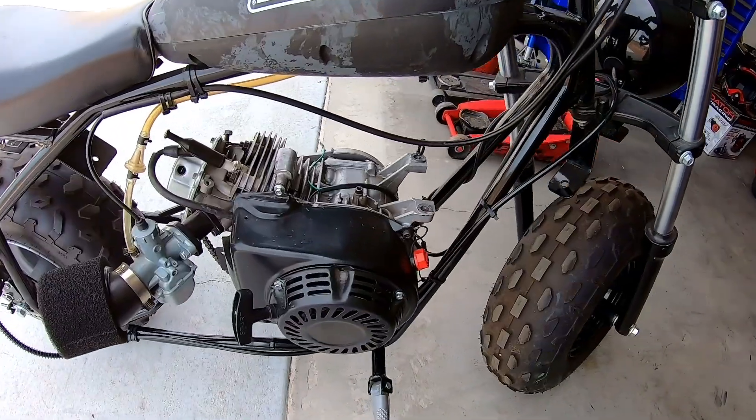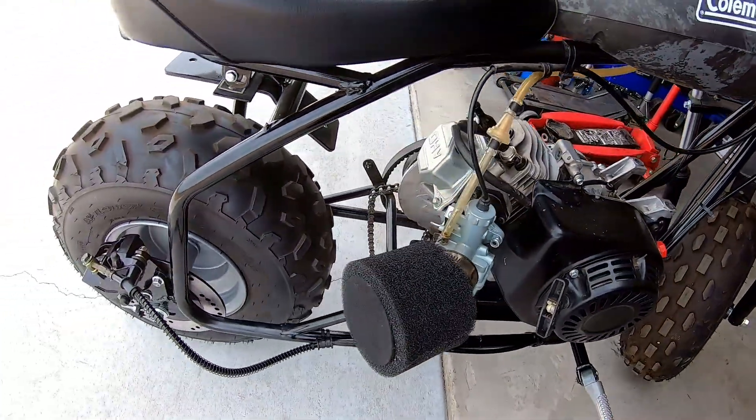We'll see if we lose any top speed — it might actually be similar because with the 5-to-1 ratio the bike is only turning in the 5,000–5,500 RPM range with that tall of a tire. With the 6-to-1 ratio it should put it into the 6,000–6,500 RPM range, so we might not lose much top speed but we'll definitely gain some quickness and it'll be a lot easier on the clutch. I'm going to throw this bike back together and take it out for a top speed run.